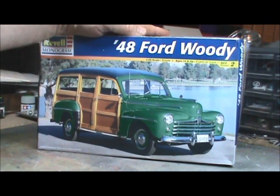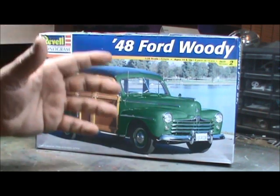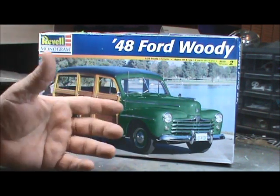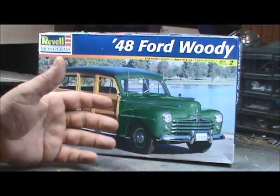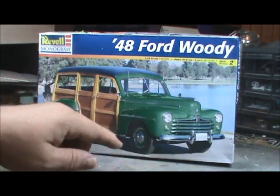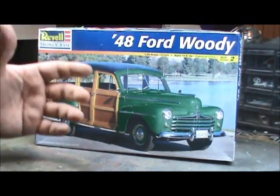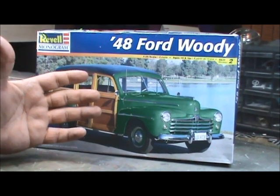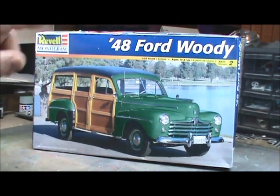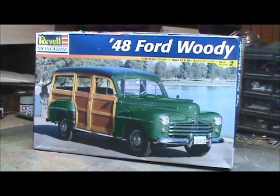The first big thing is the box — this thing is huge compared to most standard Revell and AMT boxes. It measures in at 12 by 7.5 by 4 inches deep, whereas your standard Revell kits are usually 9 by 6 by 3.25. So this is really significantly bigger.